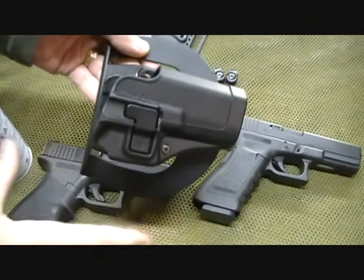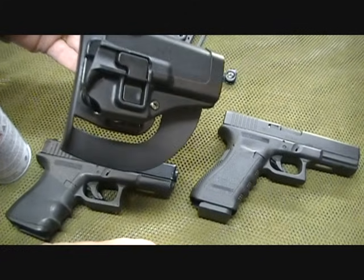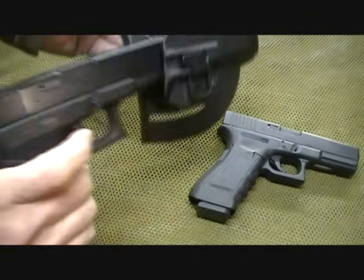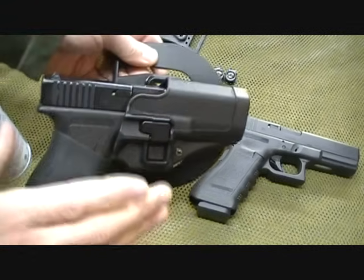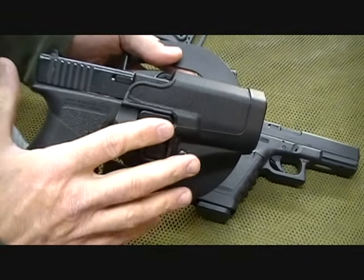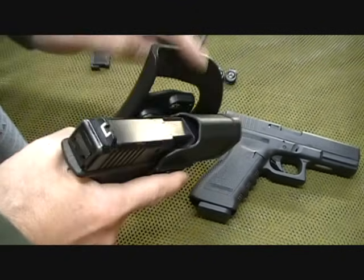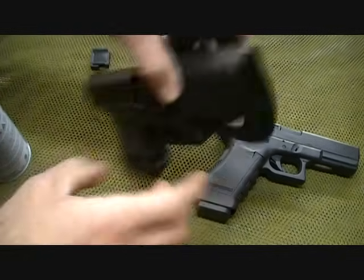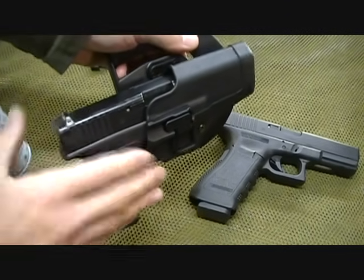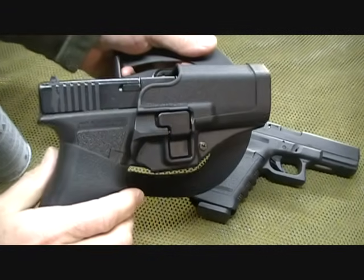The Serpa is dedicated to certain models — this one in particular is for the Model 17, the Model 22, and the Model 31 Glock. I do have a Model 23 that has a lot of the same exact dimensions as my Model 17, and it will fit into the holster. Don't be tempted to carry it this way. With the Serpa system, it's inherent to fit one pistol, one frame size, and because of the difference in leverage, there is going to be a lot more play. They make holsters for the Model 23 and the Model 19 — I just want to recommend that you keep it with the pistol it's designed for.